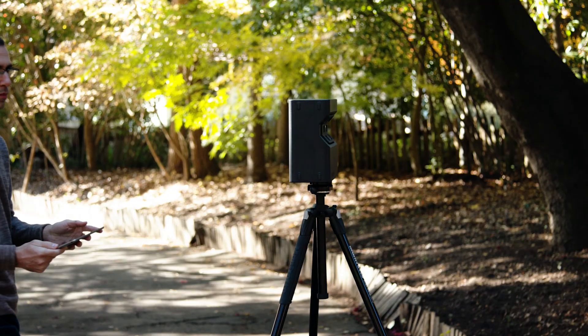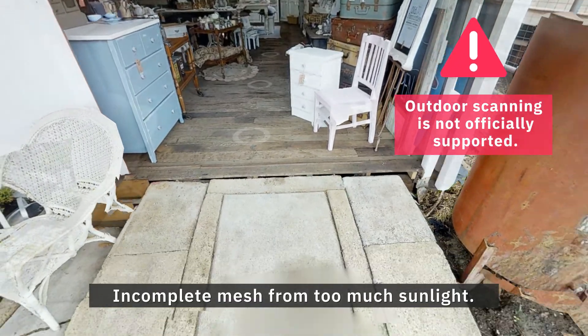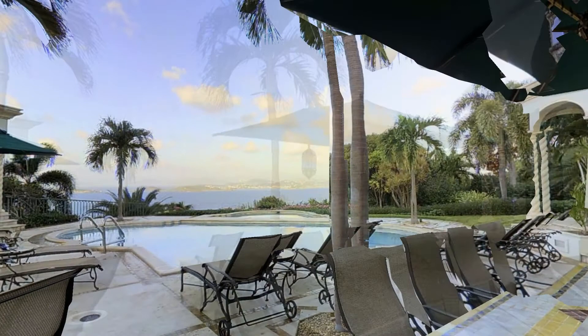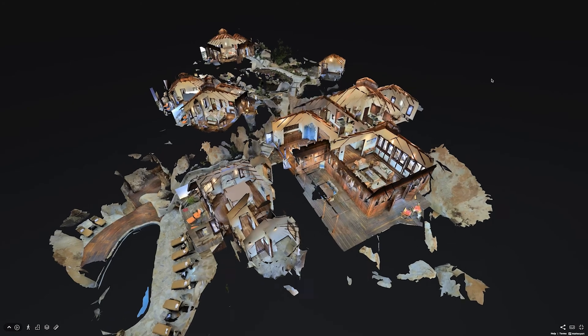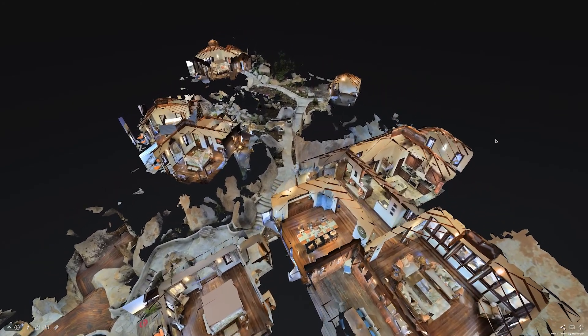Unlike the Pro 1 and Pro 2 cameras, these cameras won't run into alignment problems when there's too much ambient infrared light from the sun. The problem you may run into is only with Cortex, due to the relatively small number of outdoor scans in the database. As a result, even with 360 and mobile cameras, scanning outdoors may get a bit tricky.